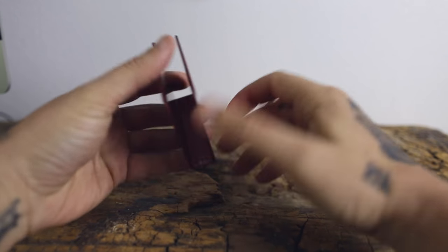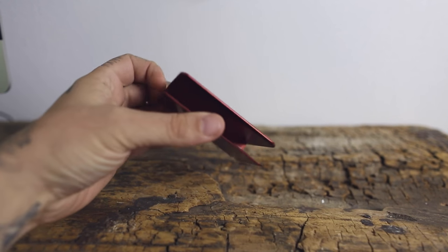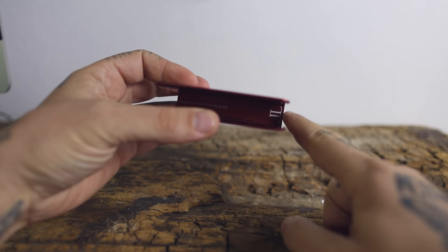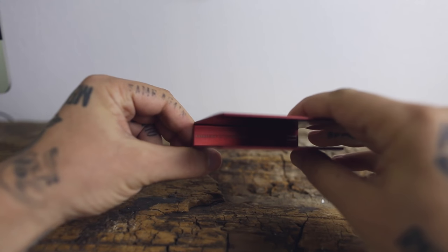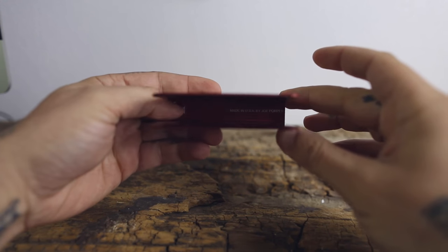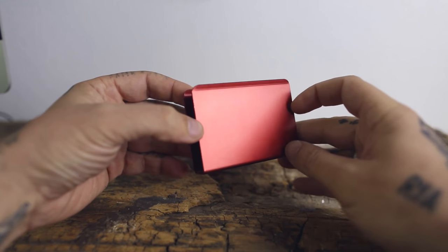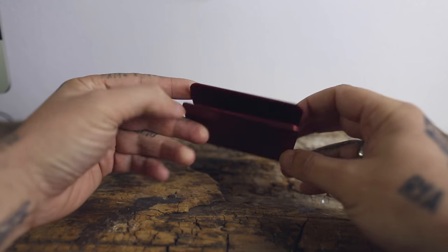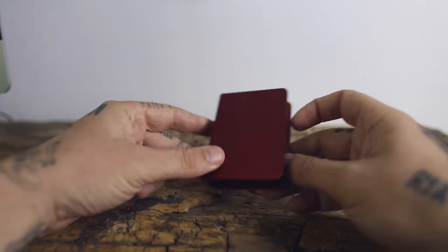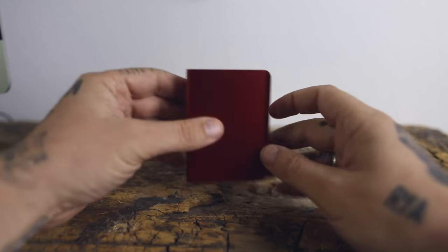Next up, another Porper original. This is from a good friend of mine Laura London, who also has her initials and logo right there. Once again made in the USA by Joe Porper on the inside. I like this color — it's like a matte red which is kind of cool. Stands out. Looks great if you're rocking a red deck as well. And that is the Laura London Porper card clip.